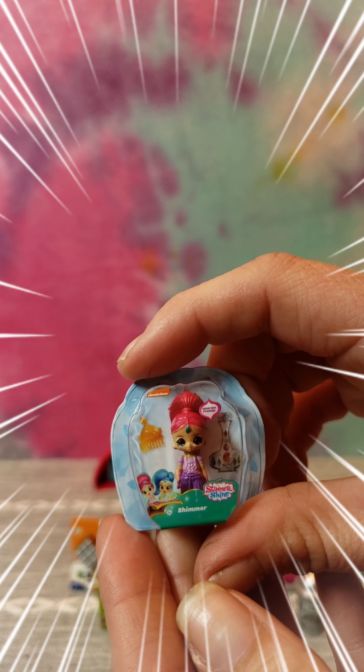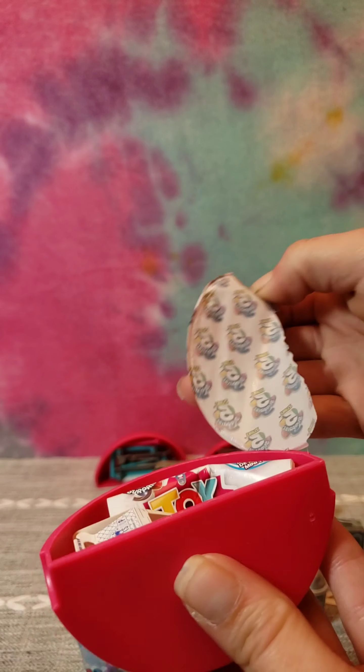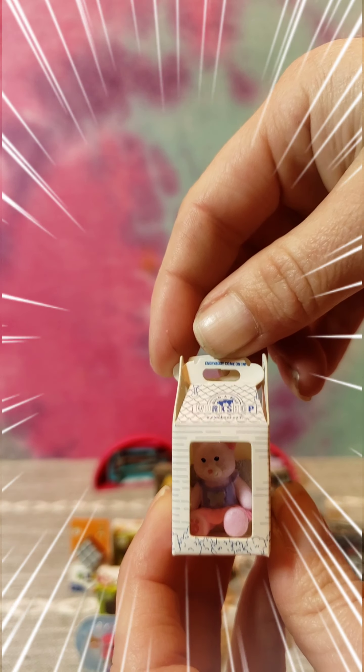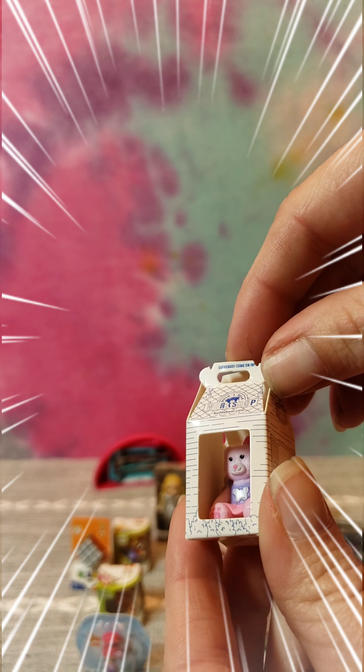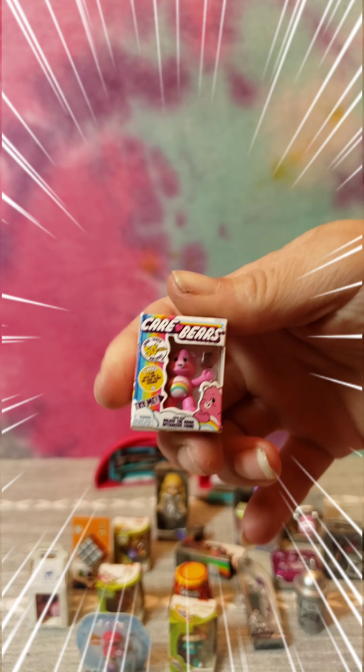Okay, so it looks like Shimmer from Shimmer and Shine. Build-a-Bear - looks like a little kitty cat. And then last but not least we have a cow bear.